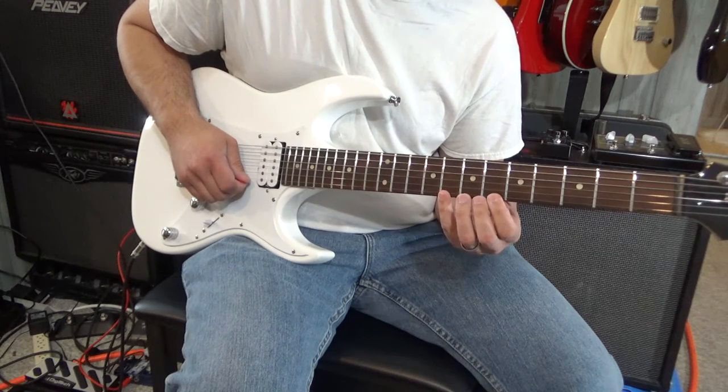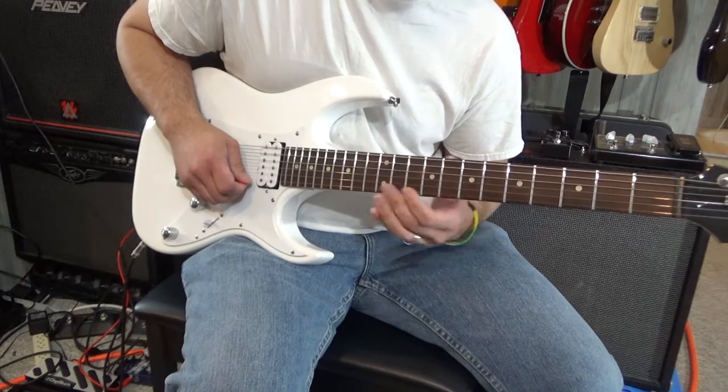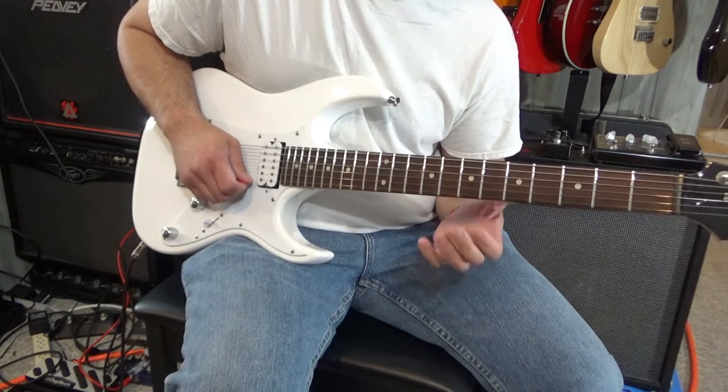After your last note on the highest string, you slide up one fret, and then work your way backwards, four notes per string.